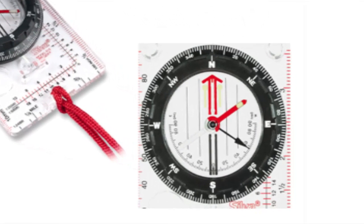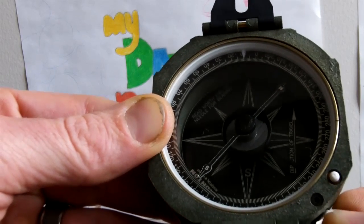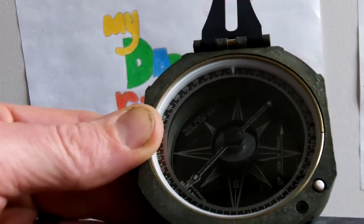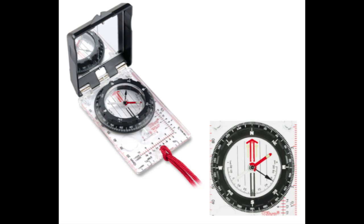The compass of choice for the professional geologist is the Brunton compass, and those usually start at $200. But you can do everything you really need to with the $50 version. So let's use one of these types of compasses here, and we'll look at the Brunton later on.